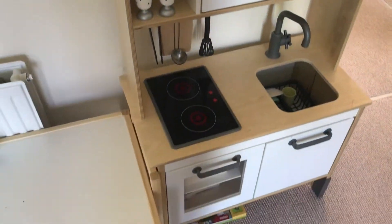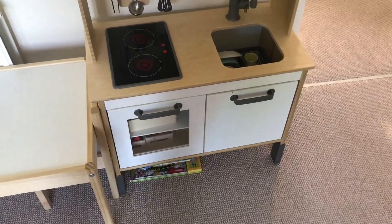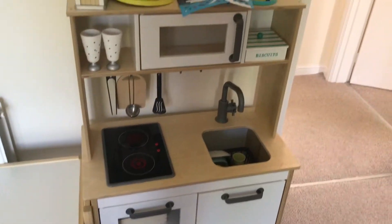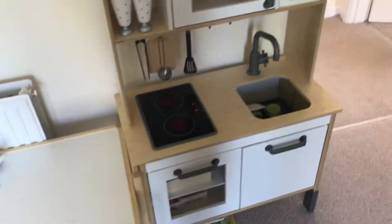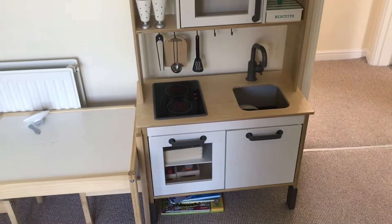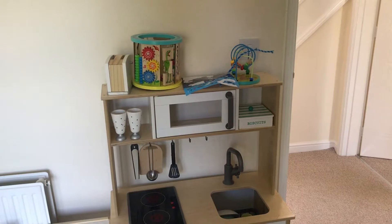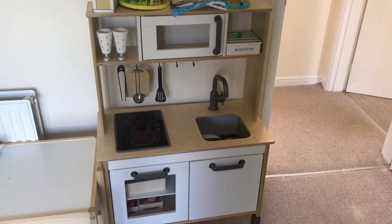Hi guys, so I thought I'd give you a little overview as to what I'm going to do with this kitchen. We're in lockdown so I'm just going to give myself a little project. I had this for Christmas 2019 and I'm just going to give it a little glow up. I've got some paint, primer, some spray paint, and I'm just waiting on some plywood.